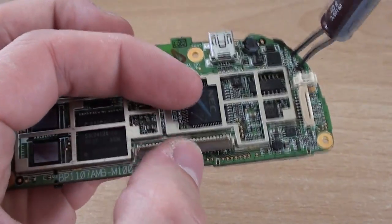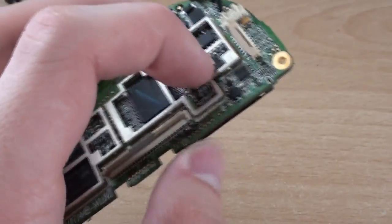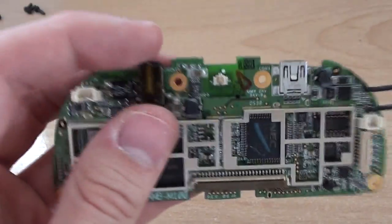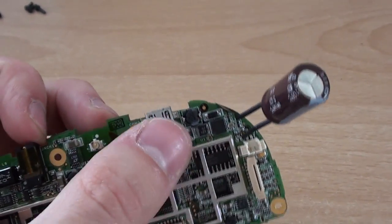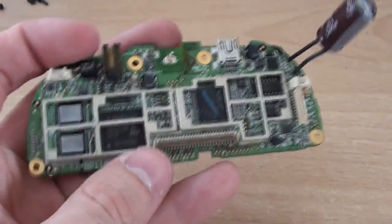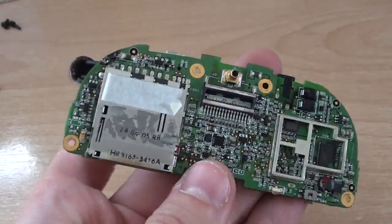We've got a small LCD flex PCB connector here for the LCD, and the touch screen connector is just here. We've also got a small charging port at the top, the speaker output on this side, and just a few ICs for power management along with a few capacitors and an inductor. So it's a relatively basic design, very well built, very compact, and quite high density for the time.